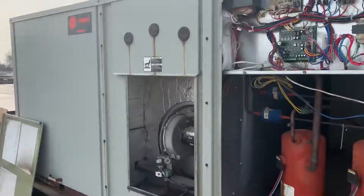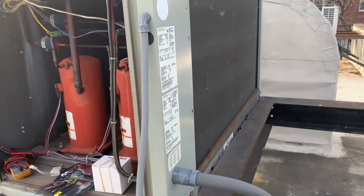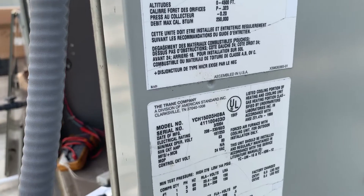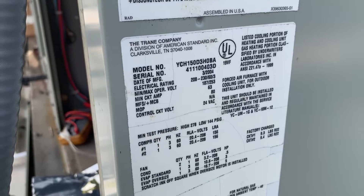We're in College Point, Queens, working for my buddy Steve at Pacific Lawn Sprinklers — shout out to Pacific Lawn Sprinklers. They do awesome irrigation systems and holiday lighting for residential or commercial properties.